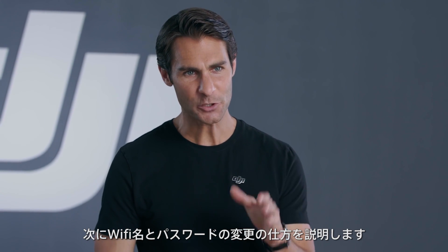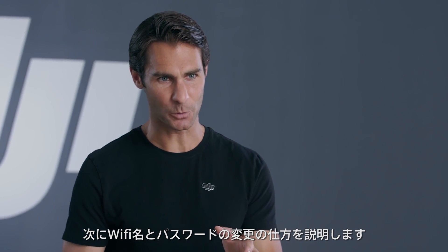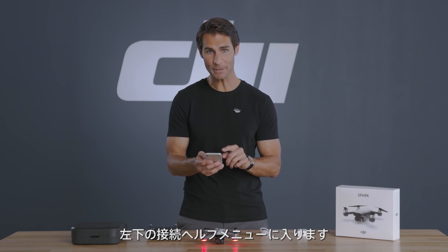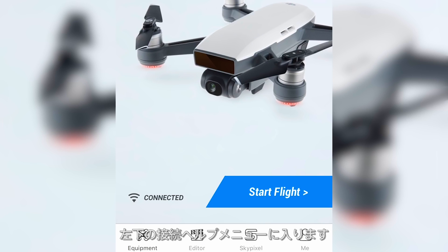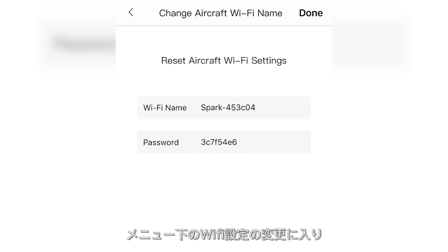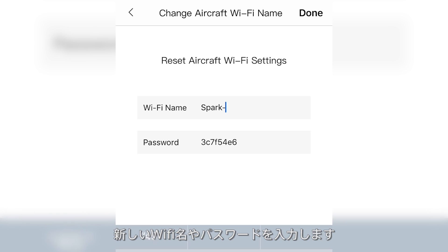Next, we'll show you how to change Spark's Wi-Fi name and password. With the app connected to the aircraft's Wi-Fi from the equipment page, enter the connection help menu. At the bottom of the screen, tap change Wi-Fi settings. Enter a new name and password, then tap done to finalize the changes.